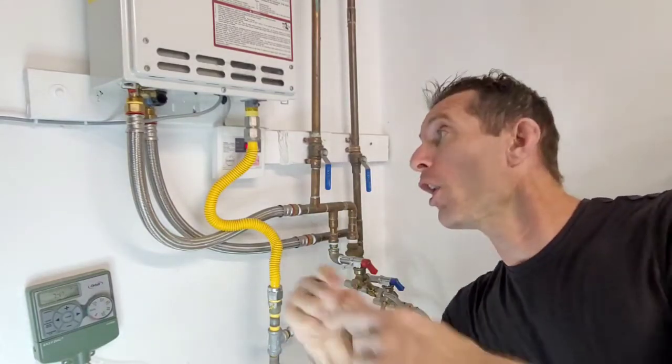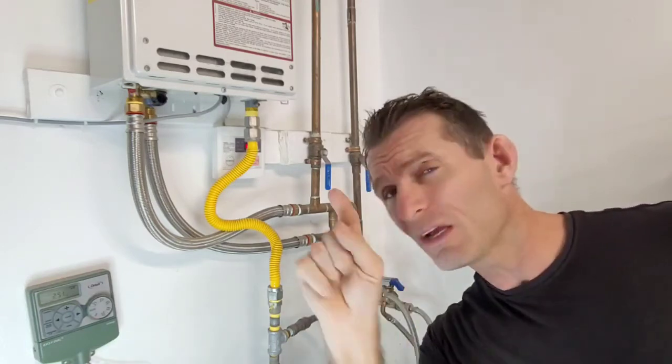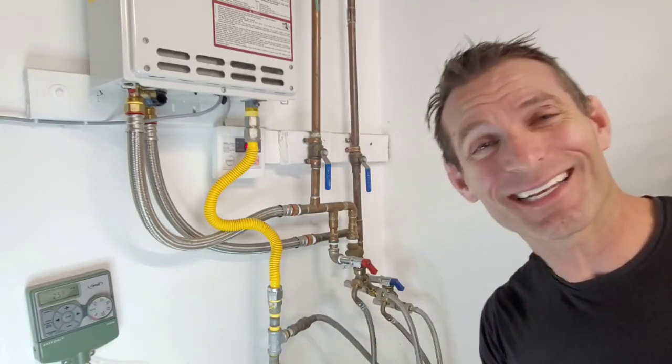I hope you enjoyed that video. Smash that like button on our gas leak detector comparison and this basic methodology on detecting leaks. You have to be very patient and make sure you have the right equipment — we need parts per million, not percent LEL, as you saw. Till then, be well, be safe, and go easy on those leaks. See you later.